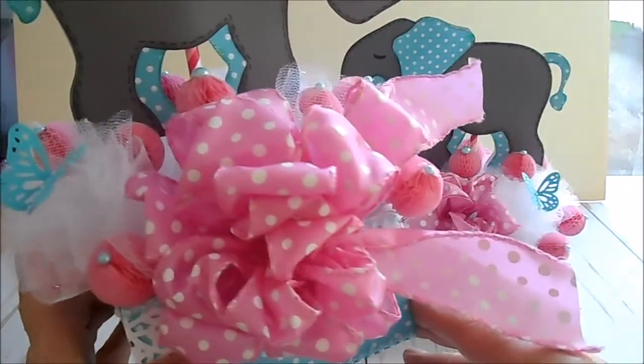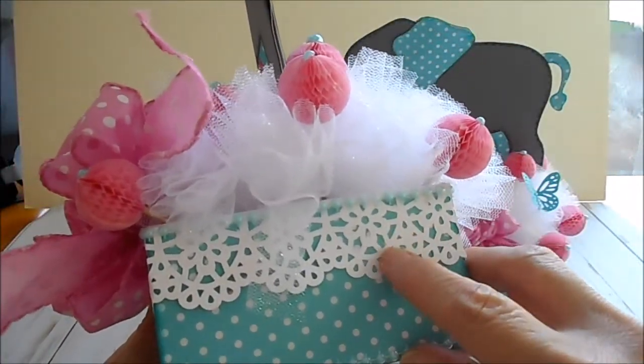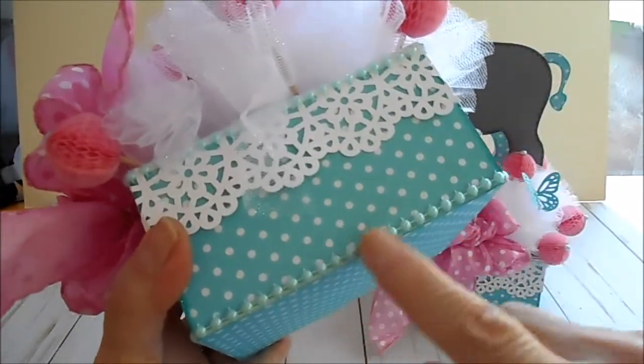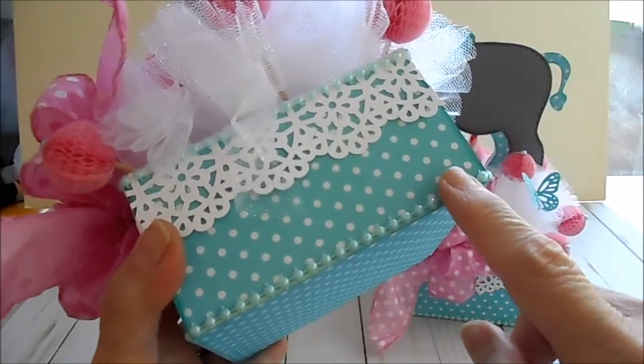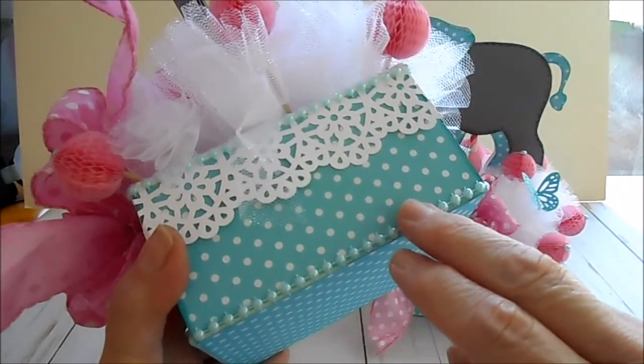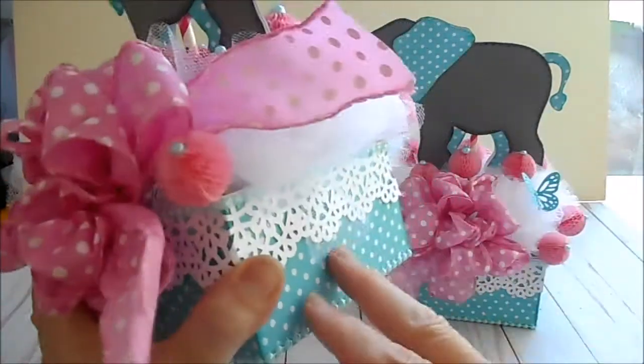I used a Martha Stewart deep edge punch for the lace around the edge. This pearl trim here is actually two rows, but I cut it to one row and put it along the edge and on the top as well.